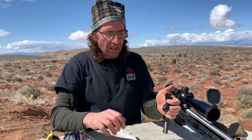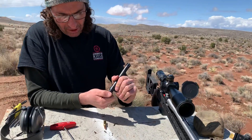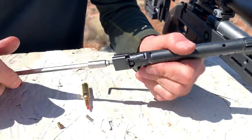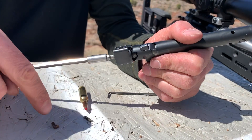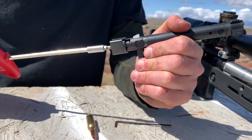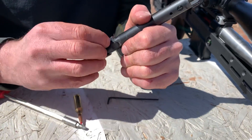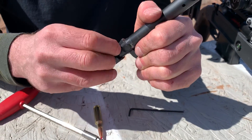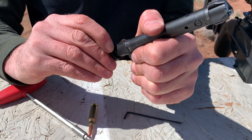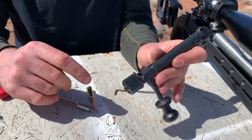Now get the bolt shroud locking pin assembly back in. You can rotate the shroud by hand or use a wrench. Rotate to align the notches, drop the spring in, then put the little pin in, push it down, and rotate back the other way — it clips in. Once it clips in, you know you're good.